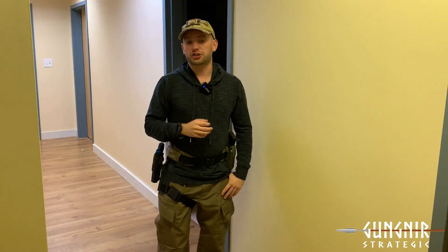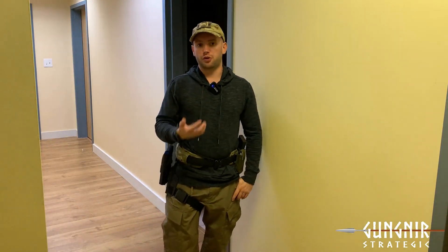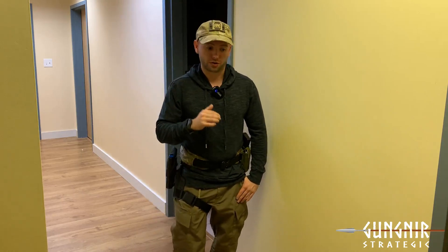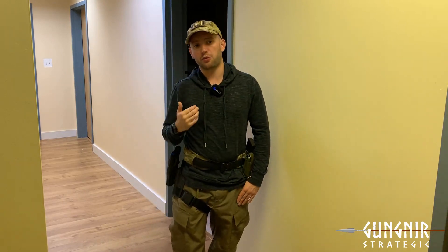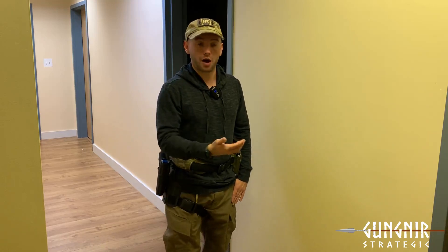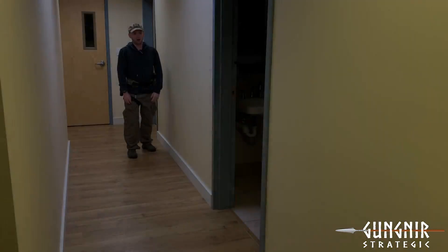Hey everybody, it's Tyler Austin from Gun Gear Strategic. Thank you so much for watching. If you enjoy content like this, please consider subscribing to either my player or my Patreon channel for exclusive content, as well as early access to my free content like this. In this video I'm going to be talking again about CQB footwork — specifically how we properly take individual steps. This is a continuation of the video I posted about a week ago regarding the set step, so check that out first.